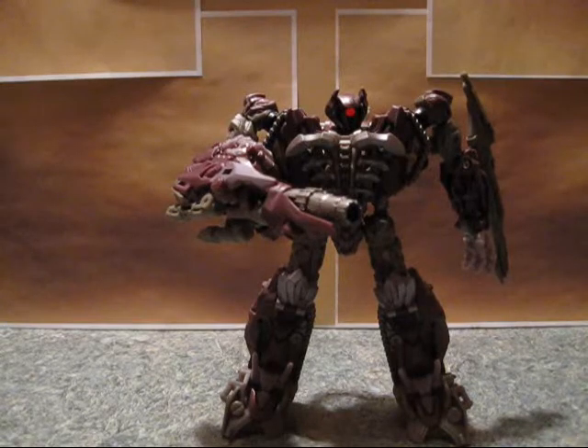So this guy is still a stand-in. I'd like to see a taller Shockwave at some point — about the size, kind of more for Cybertron's time.